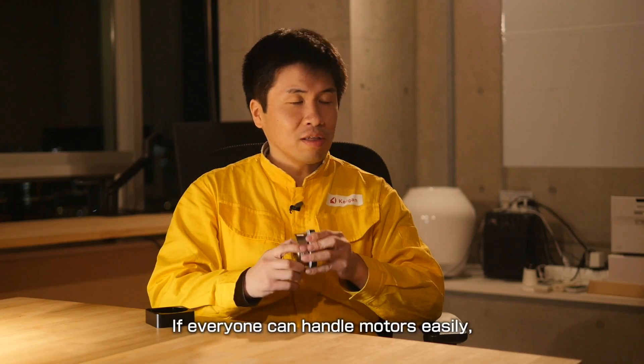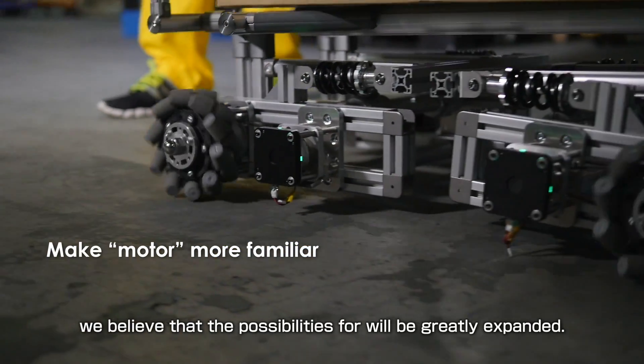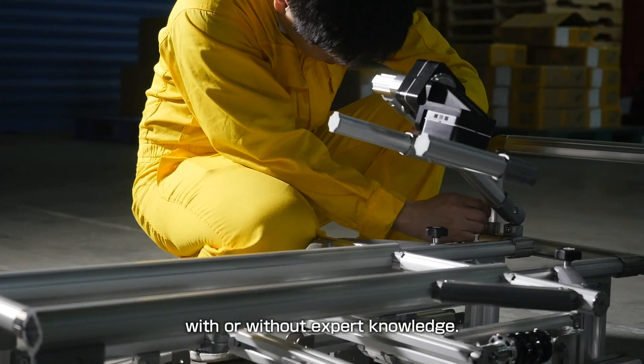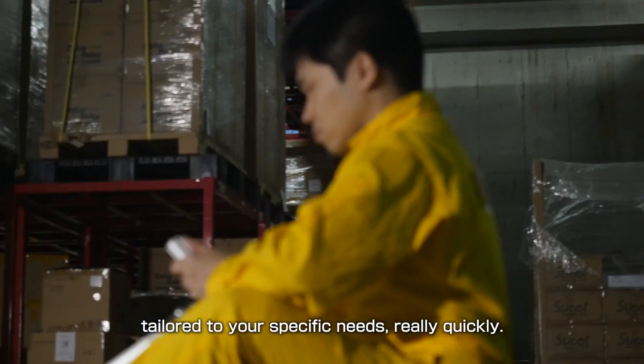If everyone can handle motors easily, we believe that the possibilities will be greatly expanded. We want you to try our motors with or without expert knowledge. You can make your own original robot tailored to your specific needs very quickly.